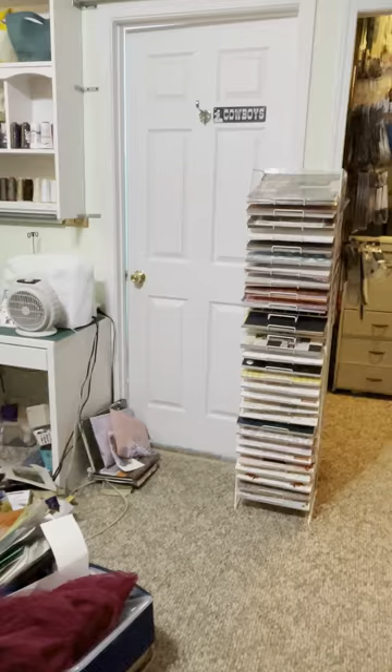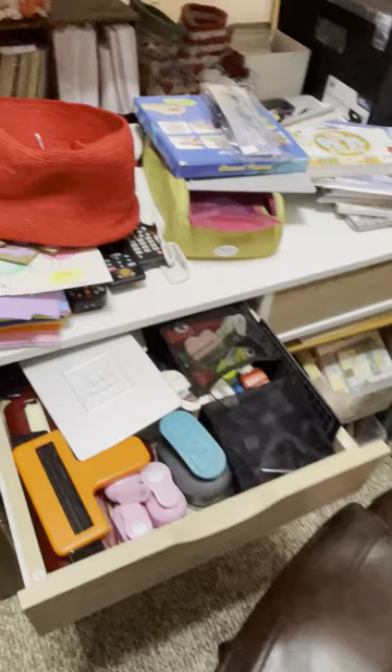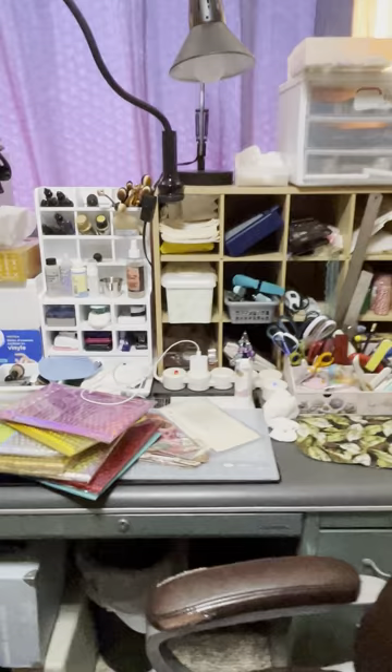I moved this back — I still have stuff to pick up, I know. I put underneath that desk two little bookcase shelving units. The drawers in this desk have all my punches, and this area here is the stuff I regularly use — all my glues and different things like that.